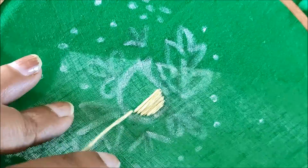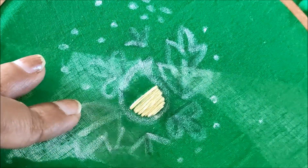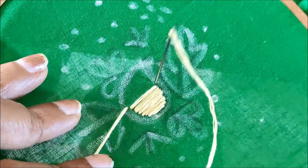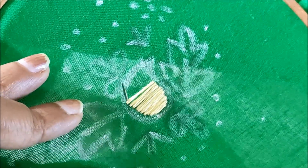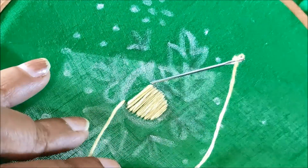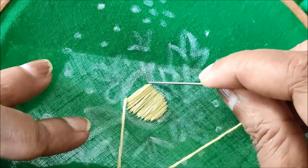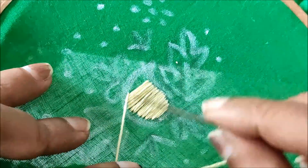There's no need for much tension with this type of designing because it is so simple that once you watch it you can also create it on your plain blouses to turn them into designer blouses. You can also try it on plain sarees like the booties, or for overall designing on blouses, dresses, or suits.